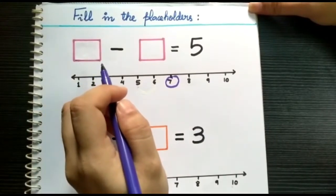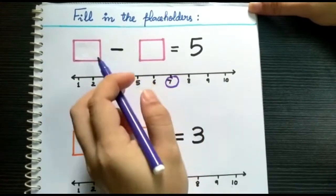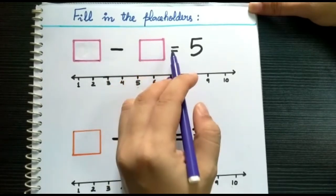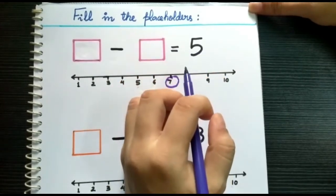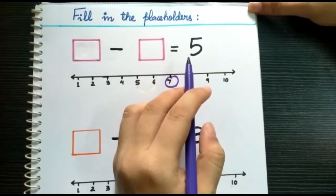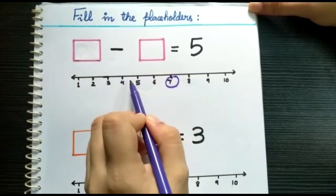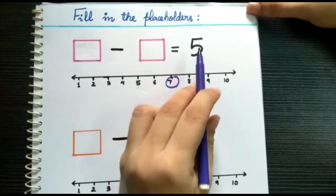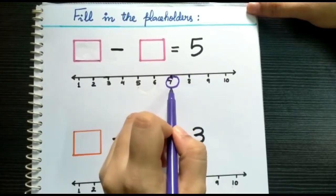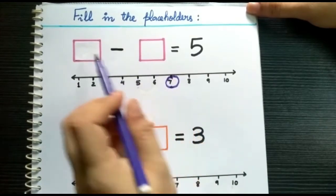Now we will learn how to fill in the placeholders by subtraction. Look at these two boxes — we need to put two numbers to get number five. Which two numbers should we subtract to get number five? The best way is to draw a number line. We can pick any number bigger than five. Suppose I pick number seven and circle it — we will put number seven in the first box.